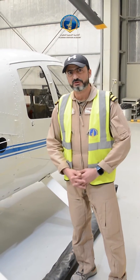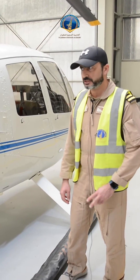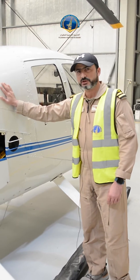Hi there and welcome to Fujair Aviation Academy. This is Captain Shouki. I'm the helicopter flight instructor and this is our machine that we train on.